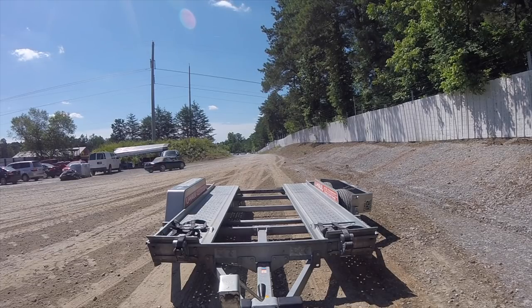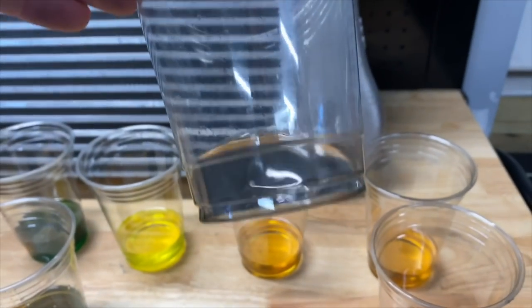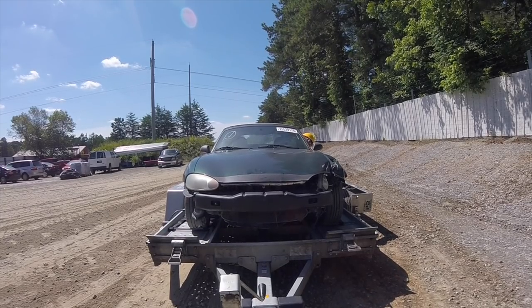Well, that probably gets the award for weakest burnout ever. So you just got yourself a new-to-you car, whether it's your dream car you've always wanted or something you literally drug out of the junkyard. It has unknown maintenance history. Even if you have some service records, I think it's a good idea to hit that reset button on your vehicle maintenance and start fresh and clean. I've had this Miata sitting for about eight months.